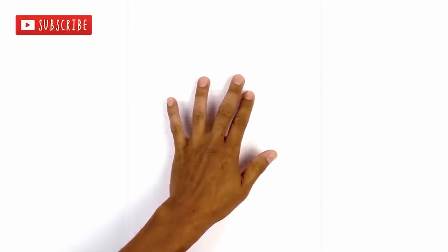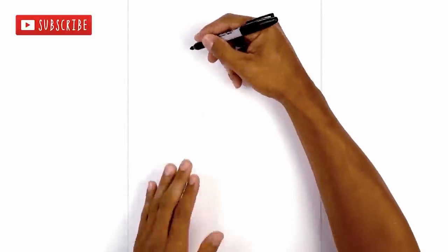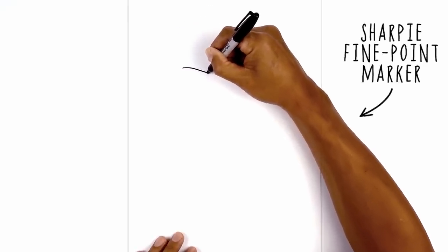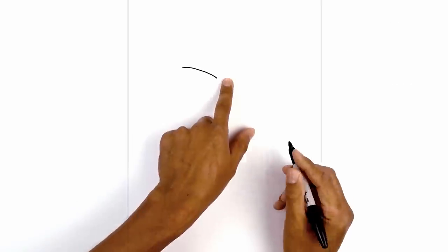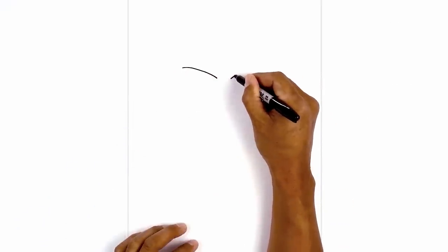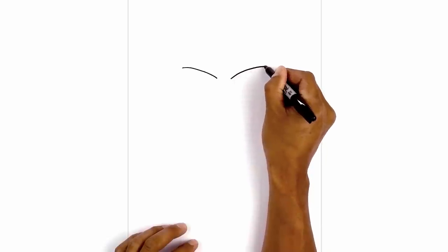Let's get started at the very top of our page with the eyes. I'm going to move over to the left side and draw the upper eyelid. Starting on the outside, I'm going to curve in and then pull that down. I'll leave a gap in the center and do the same thing on the right side, curving up and then out.